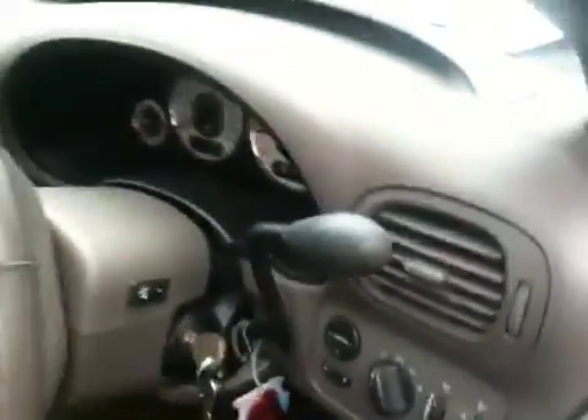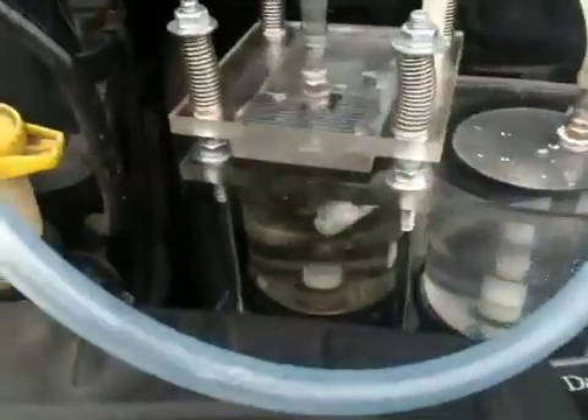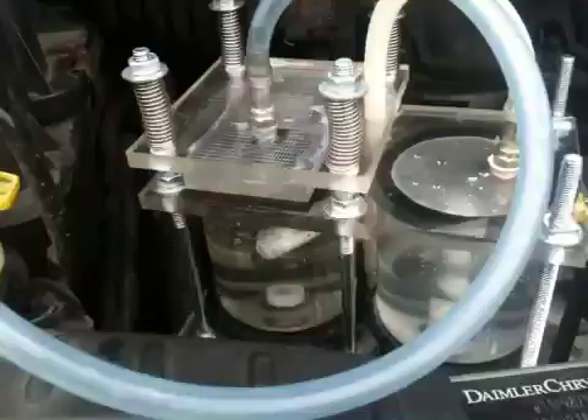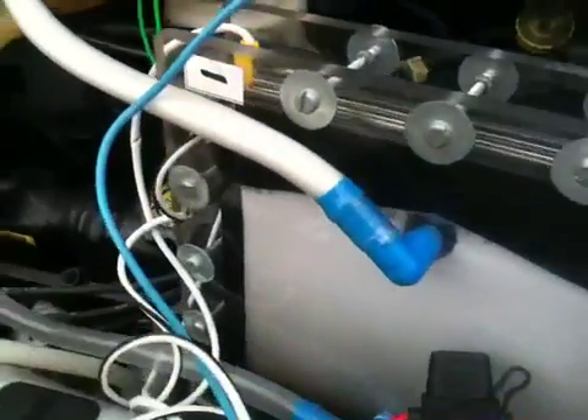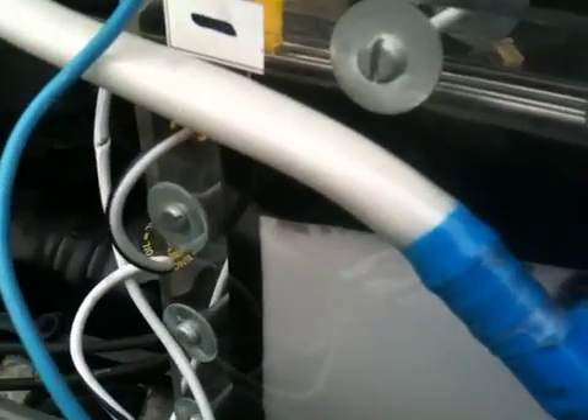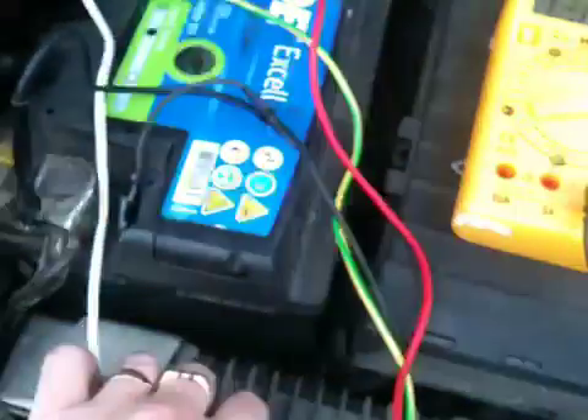It's taking hydrogen from the cell. No flashbacks. Gas is being produced through that pipe, as you can see. I'll turn it off.